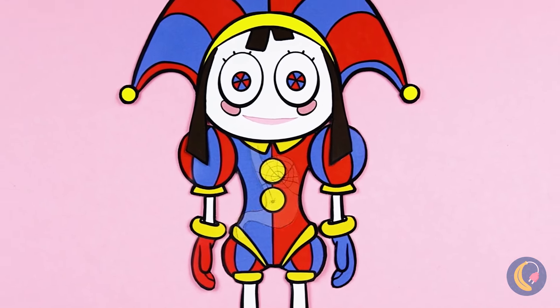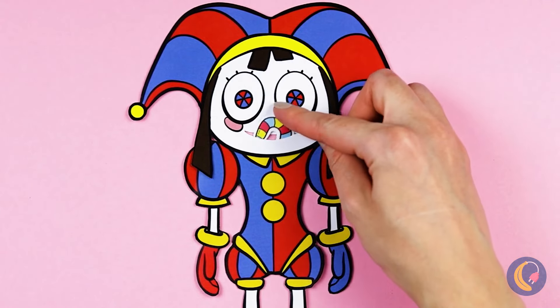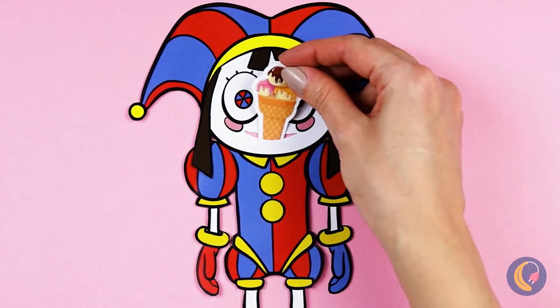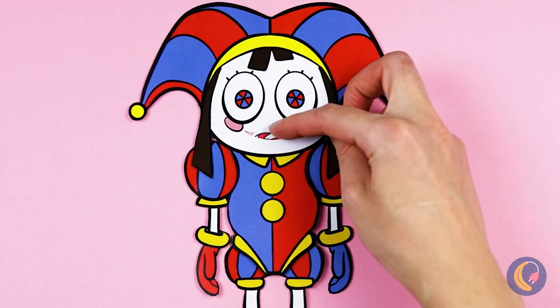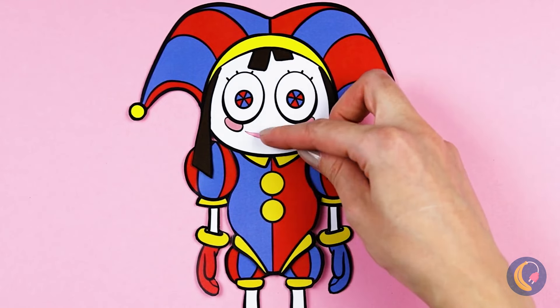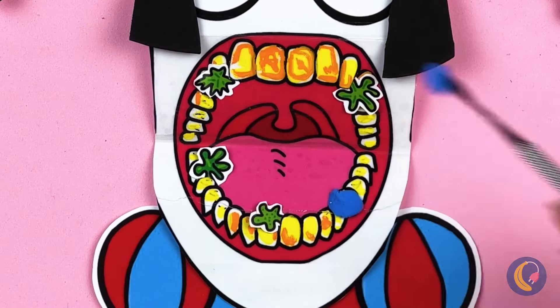Clowns can't live on cobwebs alone — why don't you try some candy? Wait, you can't give Pomni too much. After all, too much sugar rots your teeth. Pomni took the words right out of my mouth.